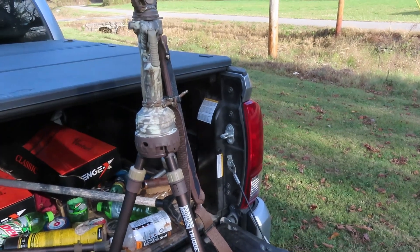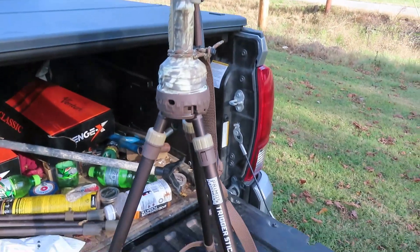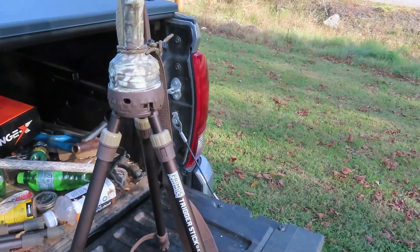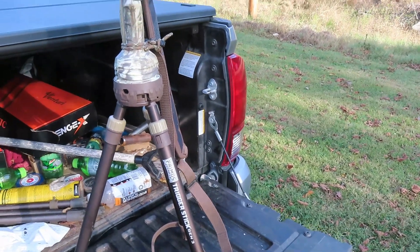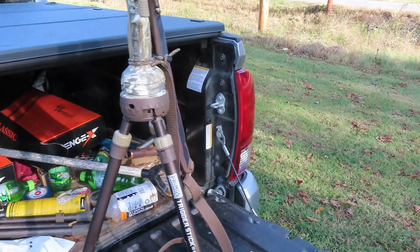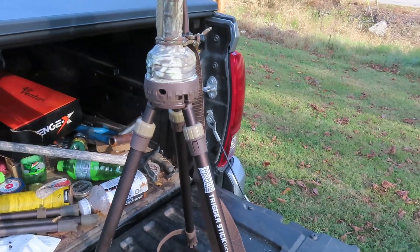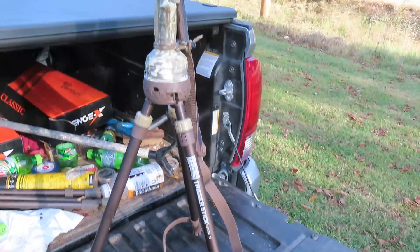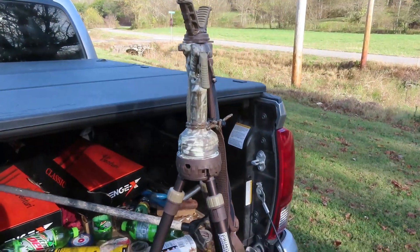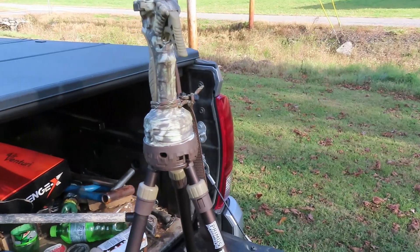That's a handy little setup for the predator hunters and squirrel hunters with leaves off. You can rock and roll with that right there - it's not very heavy, it's adjustable, and it does swivel. It can be used on steeper ground too, unlike that big one - that big one won't work too good because the wingspan is too large at the bottom. We're gonna try this thing out here in just a few minutes.